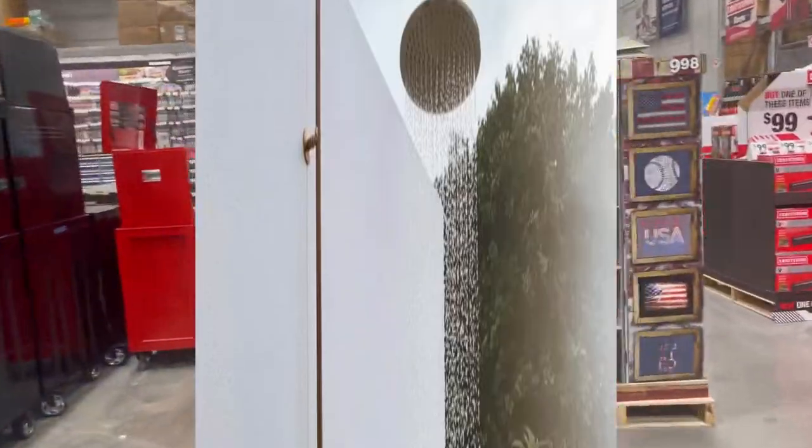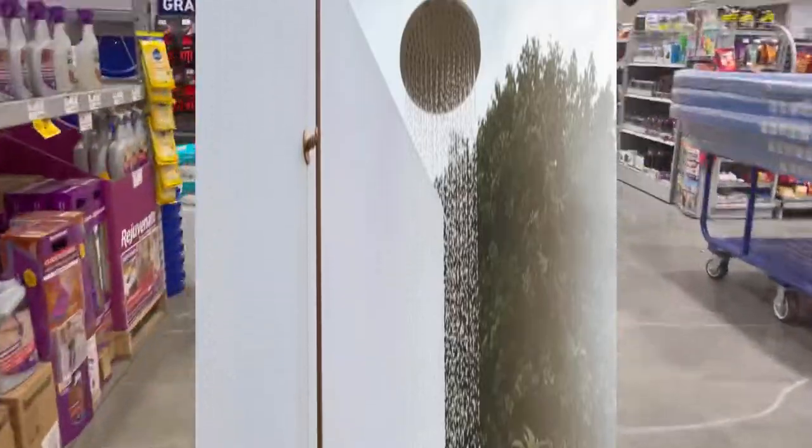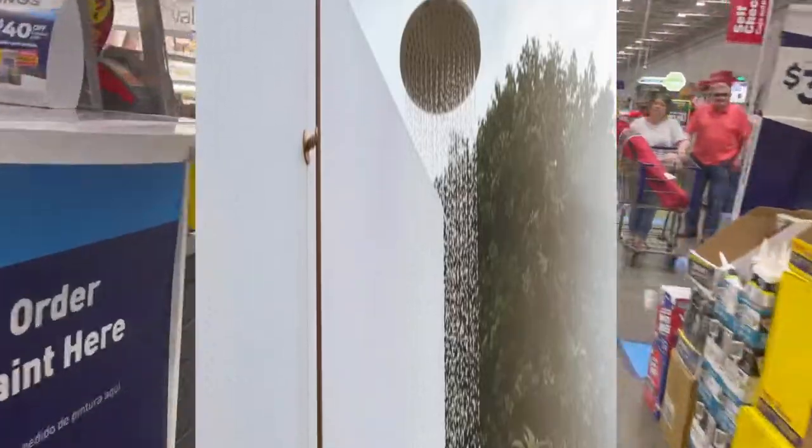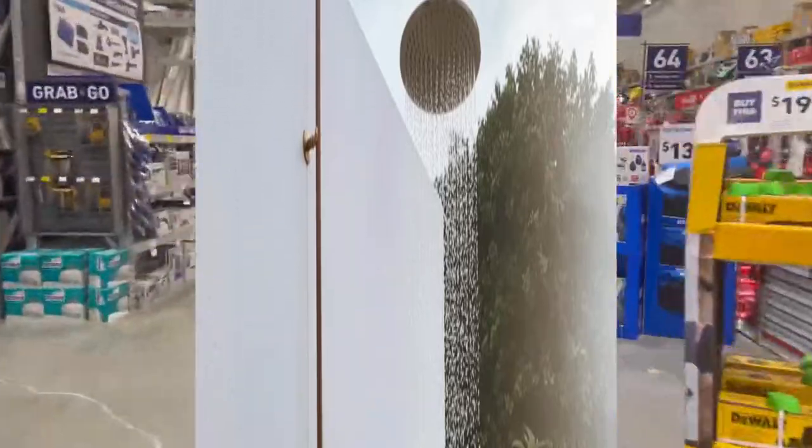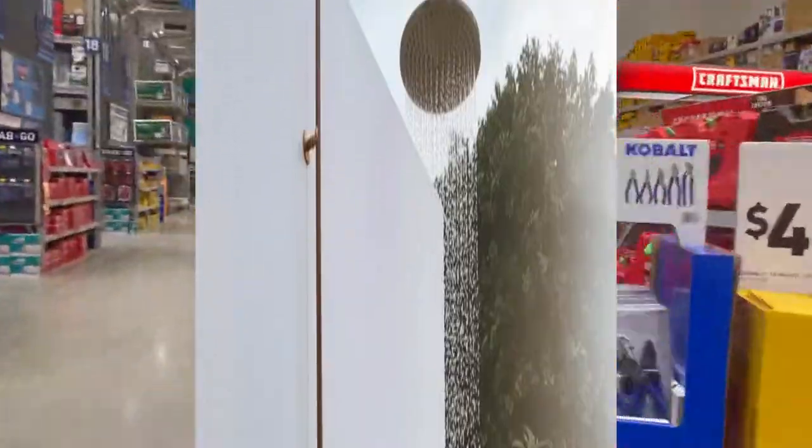Everything you saw in the photo of that shower is easily available at your local plumbing store. We're going to pick up some adapters, a flex line, some pipe and fittings, and a ball valve. That's really it.